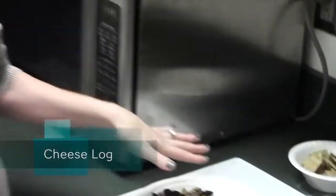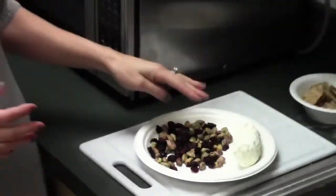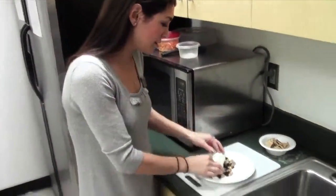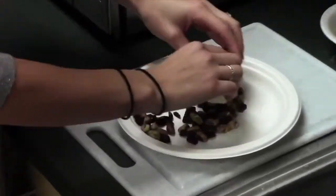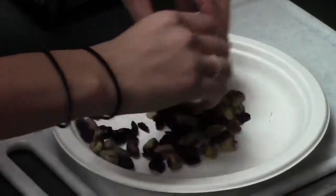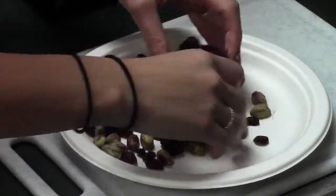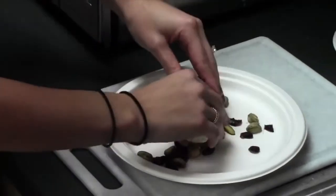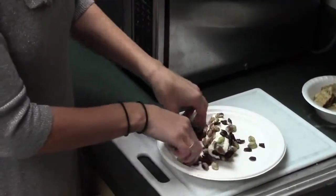So the first appetizer is a small log of goat cheese. What we're going to do is roll it into some pistachios and some dried cranberries — just press the goat cheese into the toppings. You can really use anything you want: chopped dried apricots, walnuts, pecans. But the green and the red are pretty festive for the holidays.